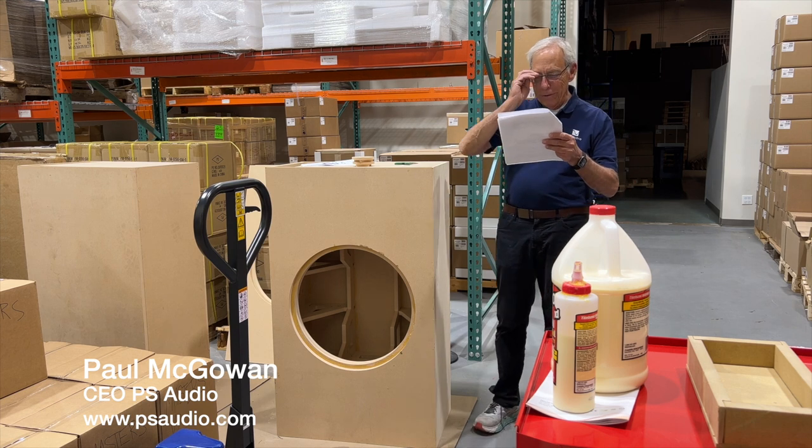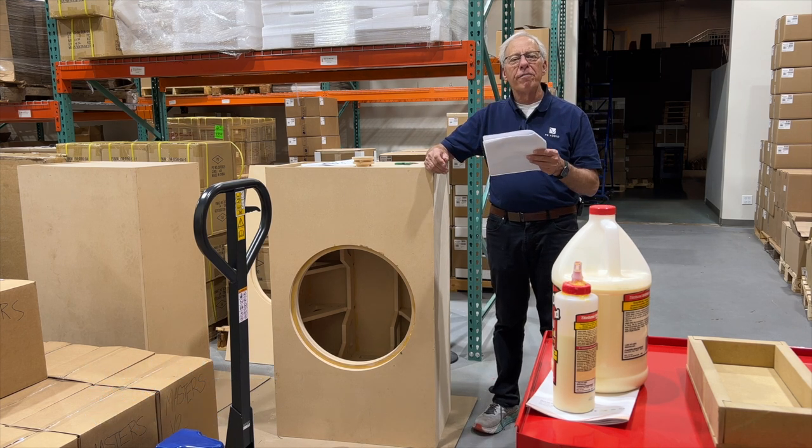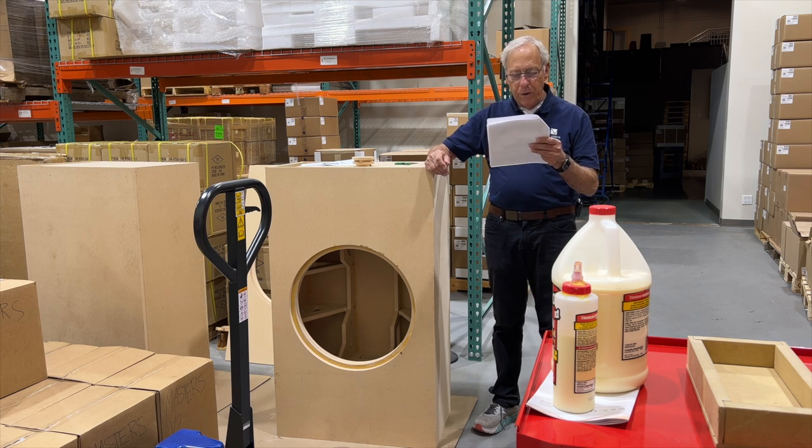Paul, I saw in one of your videos you were working on a new project at Octave called The Art of Bass. You said you had Chris design a new subwoofer system to add to the studio for the project. Can you tell us a bit more about this?